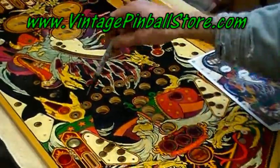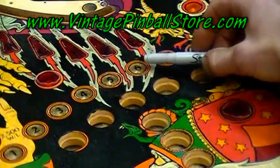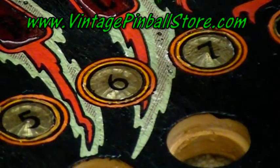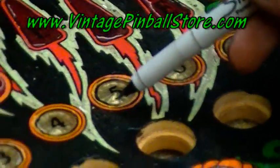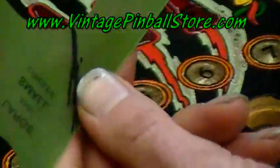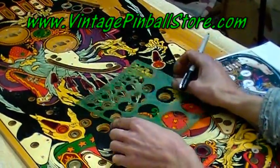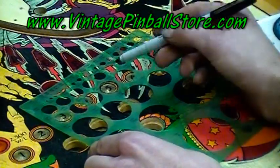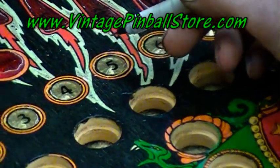Now the other thing I had a lot of wear on was all the inserts. On this particular game, unlike a lot of the other games I've touched up, around the inserts there's actually three colors: a darker orange, a lighter yellowish orange, and then the black key line. So this was totally impossible to get really good, but I did the best I could. For the areas that were worn completely down to the wood, what I did is go to the craft store and get one of these little circle templates. What I did with the circle template is put it over your insert, find the right size circle, and then with the fine point Sharpie again you can draw it out — so that allows you to have something to follow with your paint brush.